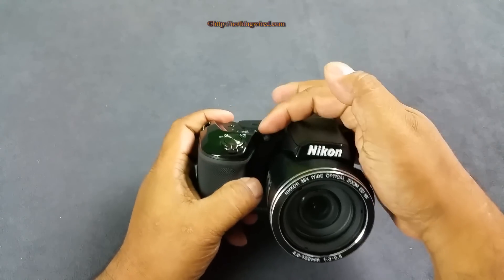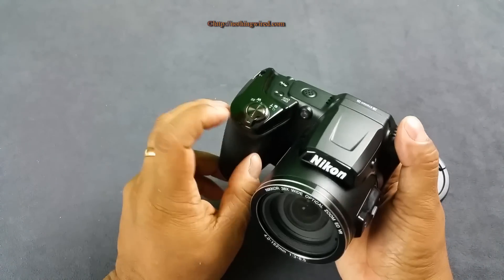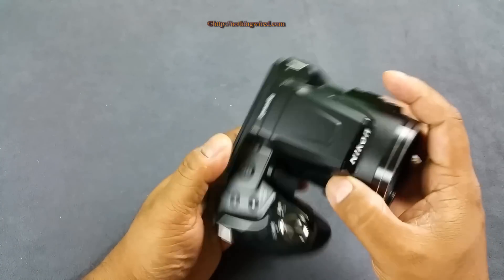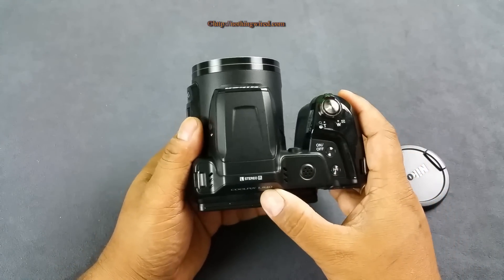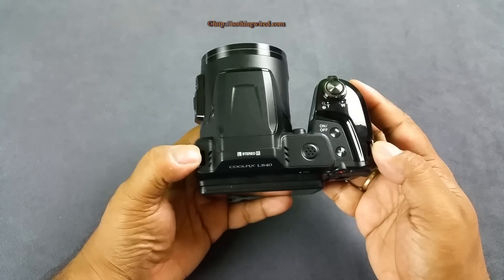You also have your autofocus assist lamp. The lens barrel has a zoom lever as well, so you can use either that one or the one on top. On the top you have the shutter release button, the zoom lever, and some other buttons, as well as the speaker, mic, and eyelets for your lanyard.